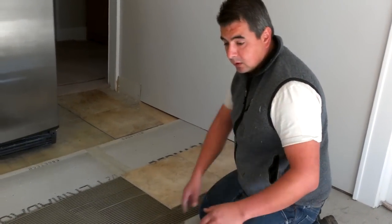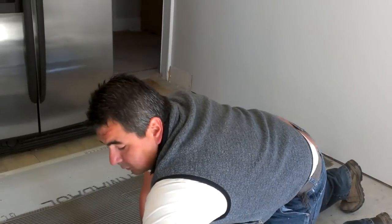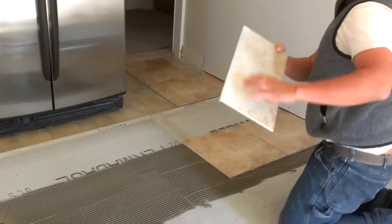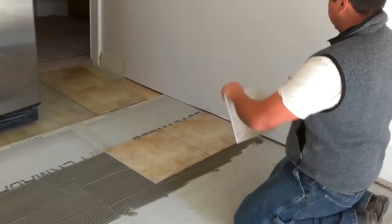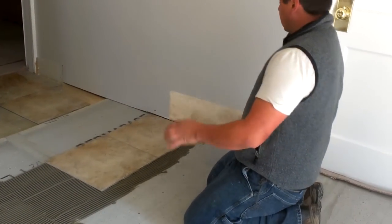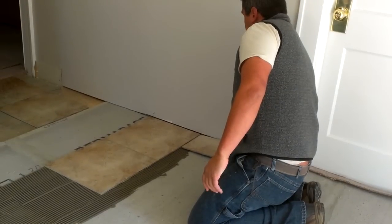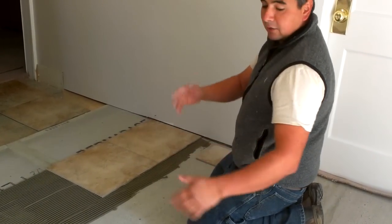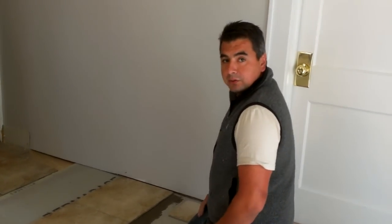I hope that's helpful. Just to let you know, the next tile coming up is already cut in half with a diamond wet saw, and it will go over here. We'll follow the same rules, but now we'll have the sections staggered. Thank you for watching.